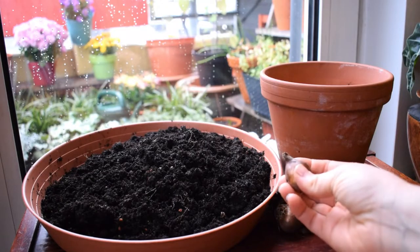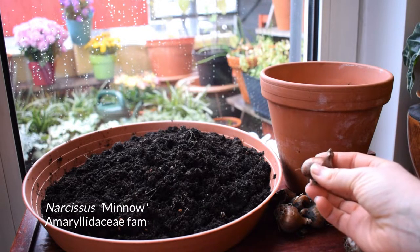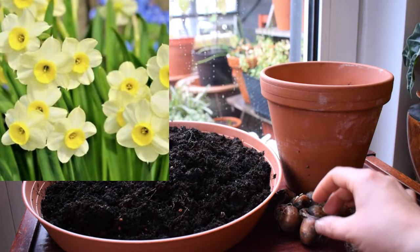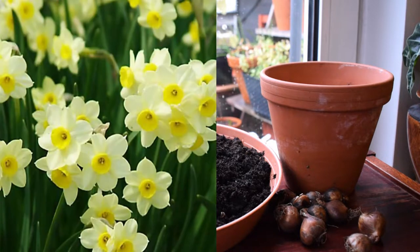Narcissus minnow — the daffodil minnow. As I mentioned before it is a dwarf daffodil. It grows to about 15–16 centimetres high, sometimes 18. It's a hardy bulbous spring-flowering perennial. We see it normally in March and April and it's a very popular garden plant. It produces up to five beautiful creamy yellow flowers on one stem and it has a really beautiful scent as well.